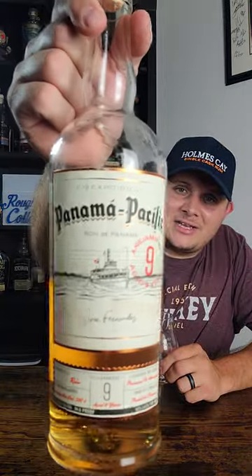Hey everybody, this is Marshall and welcome back to Rough Spirits Collections. Today we're going to be taking a look at the Panama Pacific 9-Year-Old Rum.